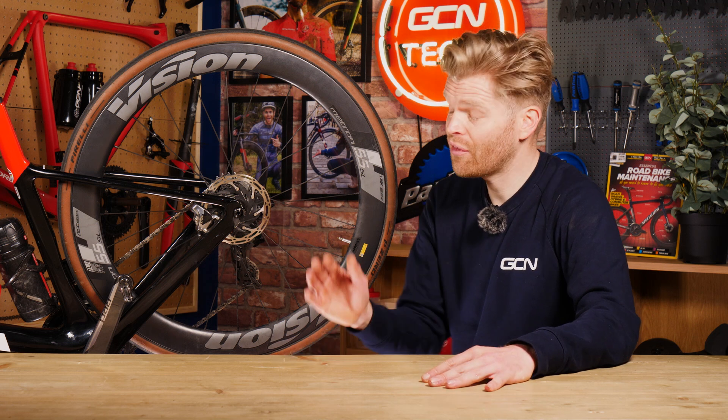Hydraulic disc brakes: reliable, efficient, powerful, and consistent — just like me. They can also leak fluid from time to time, not like me, and they're found commonly on lots of modern new bikes. But how do they work? Is it some kind of wizardry? Well, in this video we're going to explain all.